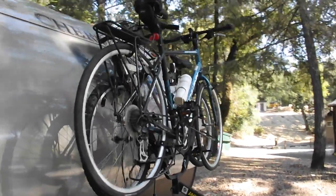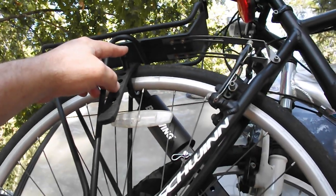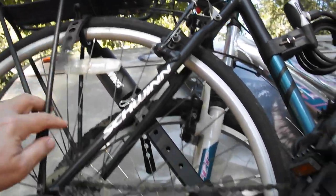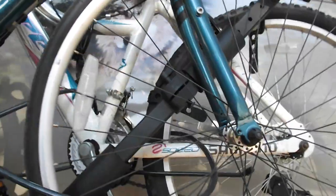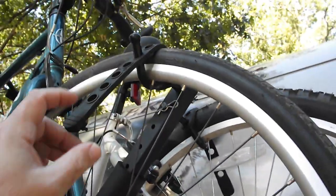Got the bikes loaded up. I had to adjust a few things. The straps just come over the top and secure it. One of the posts comes through the bottom and the strap comes around and straps it in. Same on the back side — front wheel and rear wheel of that bike secured.